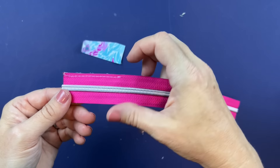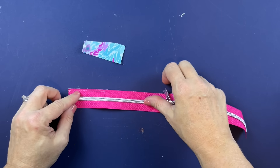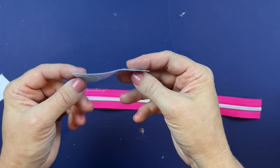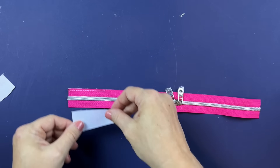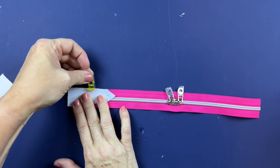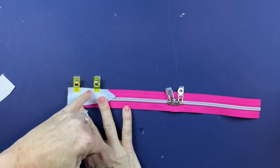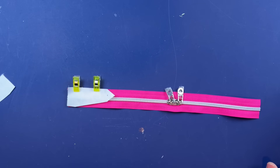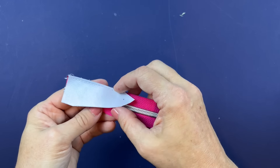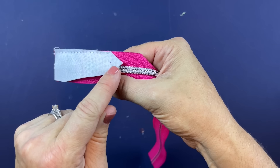That's how that looks — just basted along that edge with the marking we made earlier. Now take the exterior, flip it over, matching the long side with points toward the middle, clip it in place across the top, and baste this one in place right along that edge. Once the exterior and lining are both basted, we're going to sew across at the full seam allowance right where the mark is.